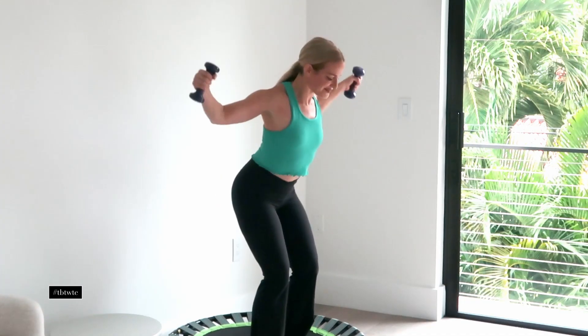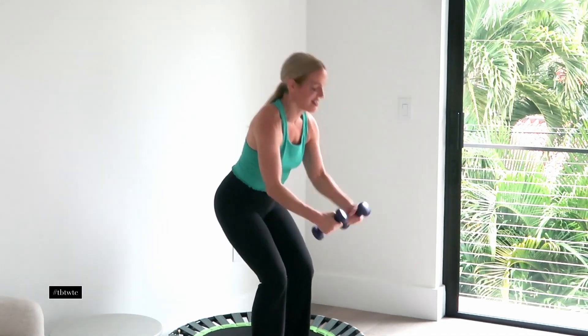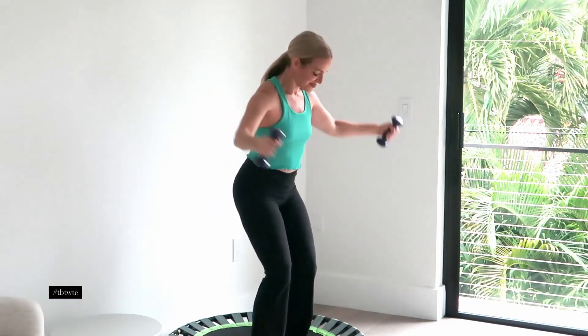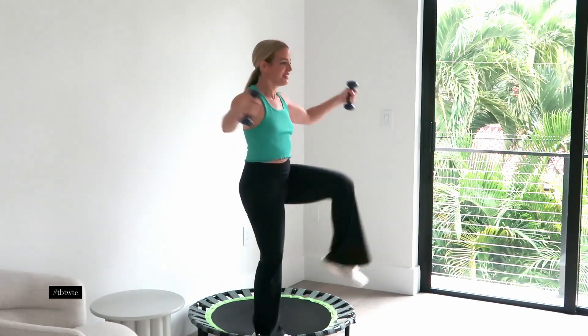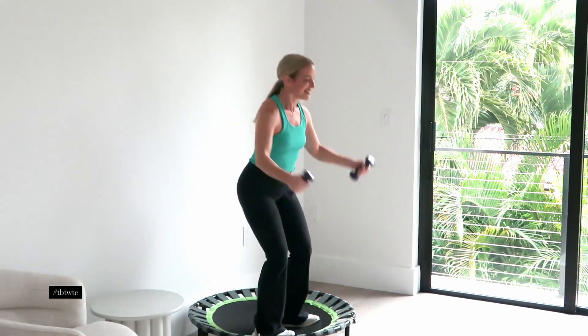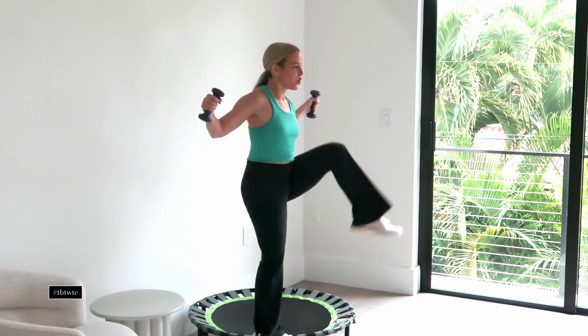It's killing me too, so stay with me here. We can do this. This is how we transform. This is how we get stronger. I'm grimacing here along with you. You can go a little slower if you need to — that's absolutely fine.